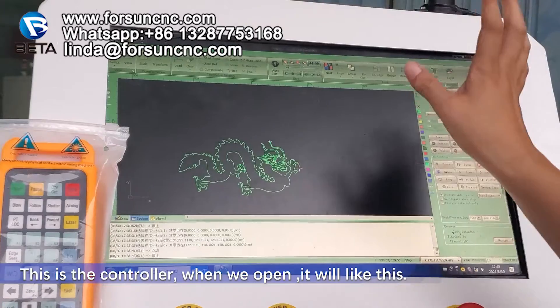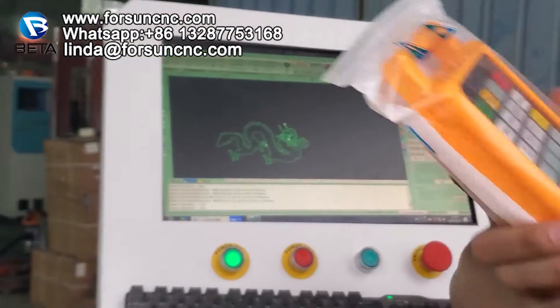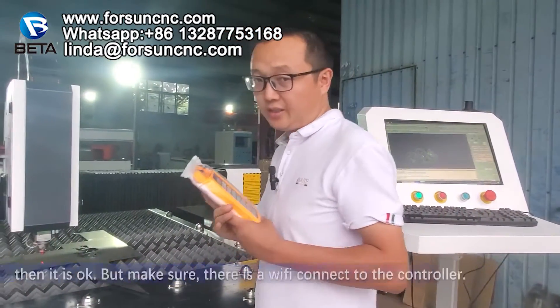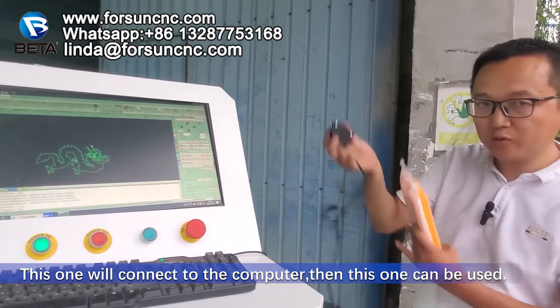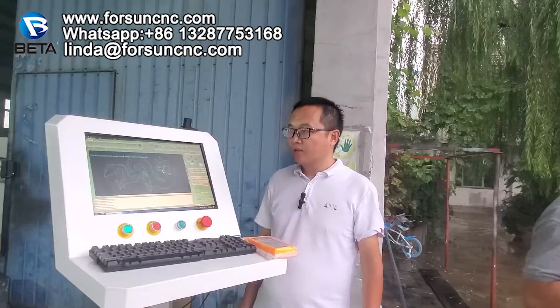This is the controller. When we open, it will be like this. And this is a remote controller. For example, if you go somewhere and you just keep it here in hand, then it is okay. But make sure there is a Wi-Fi connector to the controller. This one will connect to the computer. Then this one can be used.